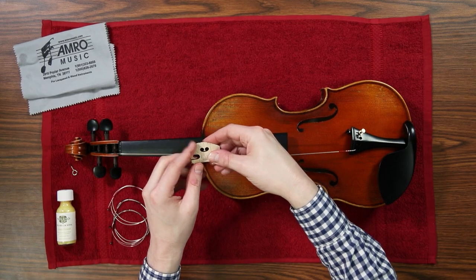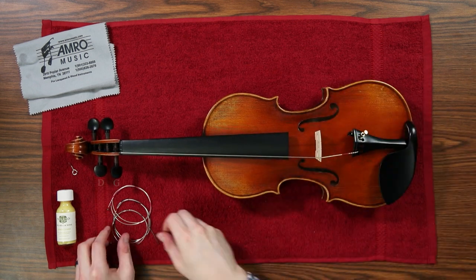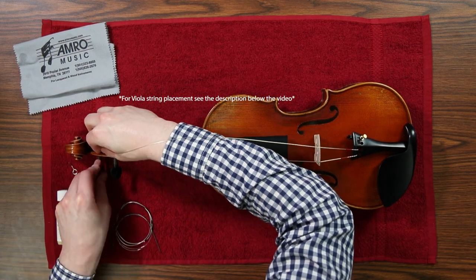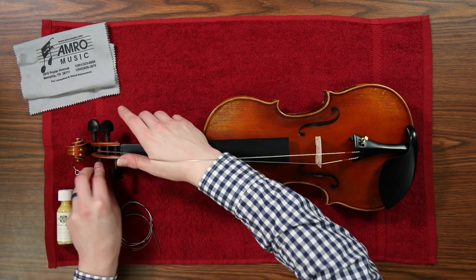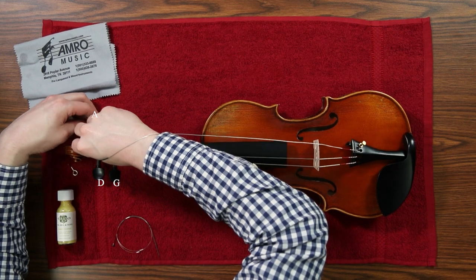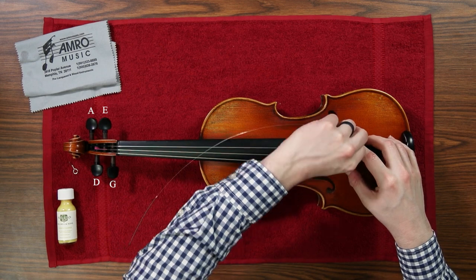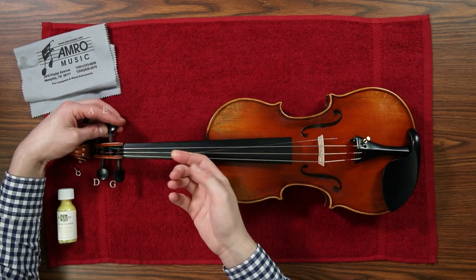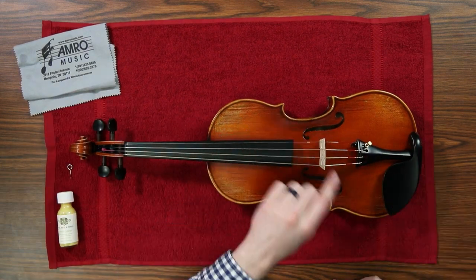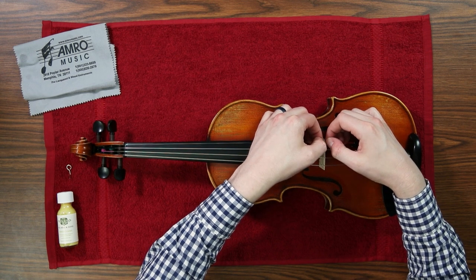After you get the first string secure, you can set up the bridge underneath it and then continue putting on the rest of the strings. You don't have to bring the strings all the way up to tension yet — just leave them tight enough to hold the bridge in place. The E string will generally come with a small plastic piece that is meant to go over the bridge so that the small E string doesn't cut into the wood.